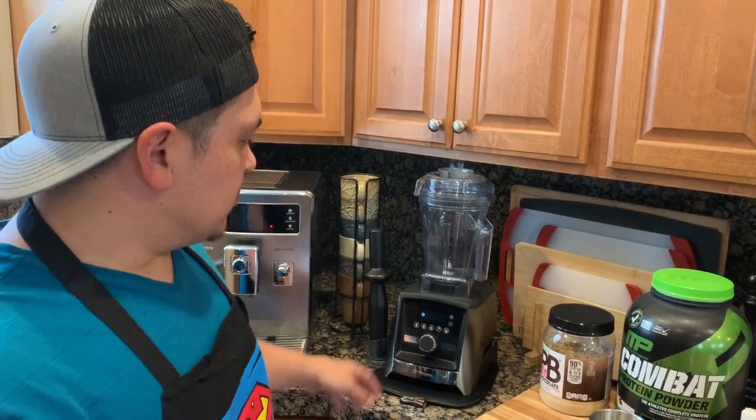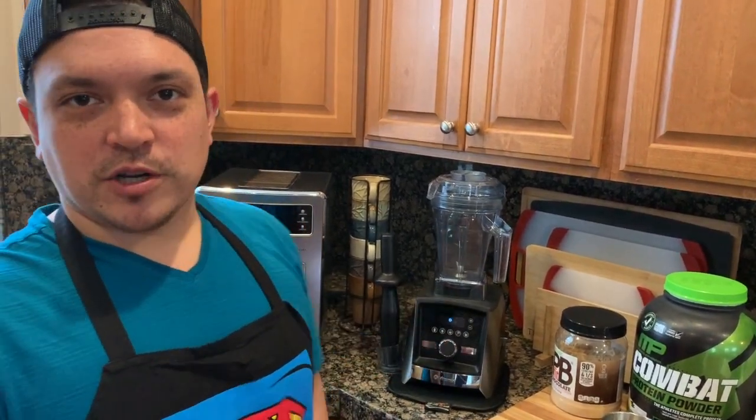The machine I'm going to be using today is the trusty A3500. If you like videos like this and want us to keep making more, hit that thumbs up and subscribe — that way you get notified when we come out with a new recipe, tip, trick, or modification.